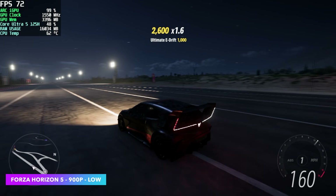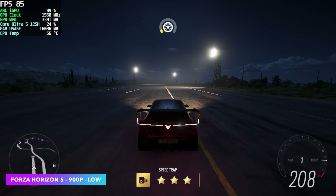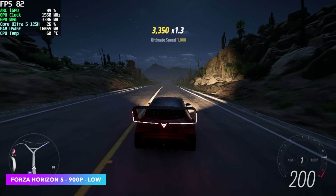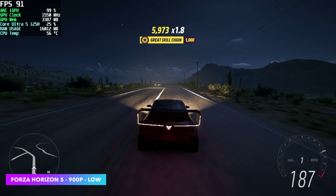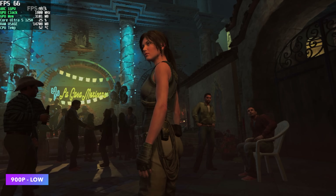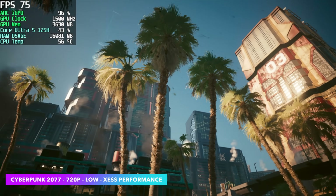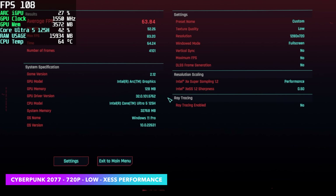Starting off with an easier one to run — Forza Horizon 5. Dropped it down to 900p low with no XESS scaling, getting an average of around 86fps. Not bad, but we're at low settings 900p. Taking it up to 1080p even at low, we're seeing averages around 72fps. Next, the built-in benchmark for Shadow of the Tomb Raider at low 900p gives us an average of 67fps — again, not super impressive. Finally, Cyberpunk 2077 dropped to 720p, low settings, with XESS set to performance, saw an average of 63fps.